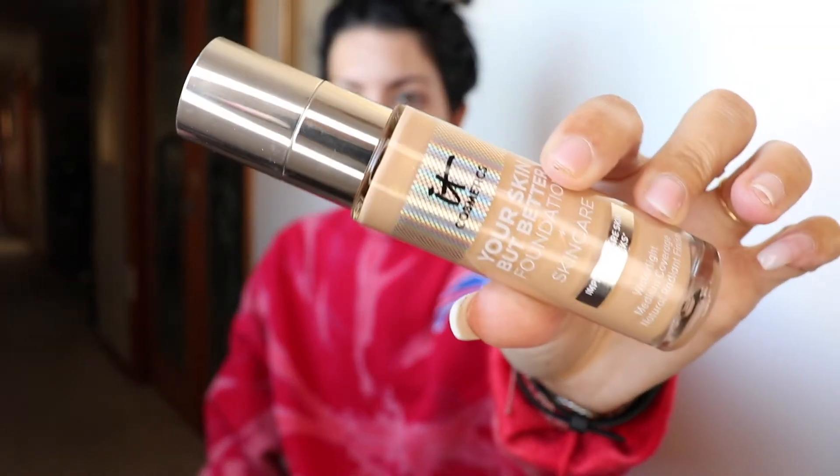Let's do the It Cosmetics Your Skin But Better Foundation. I'm in the color Light Warm 23. I'm going to use the Beauty Blender.